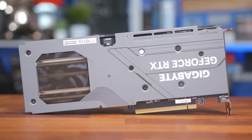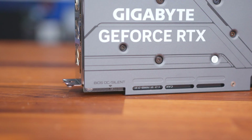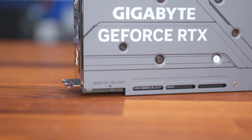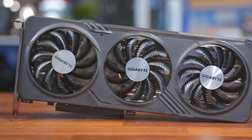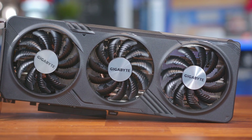Also, being an OC model, it is slightly overclocked from the factory, running at 2,550 megahertz, compared to the reference card that runs at 2,460. Of course, you're getting more than just a speed boost, as it comes with a bigger cooler that features three 80mm fans, RGB fusion, dual BIOS, and a metal backplate too.